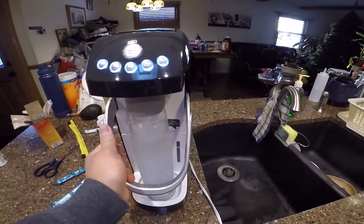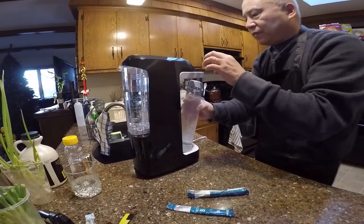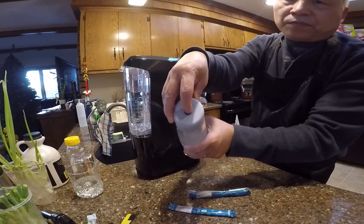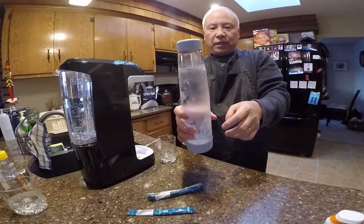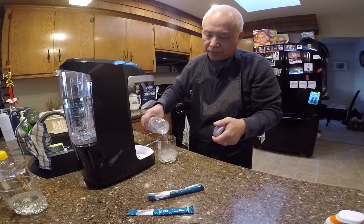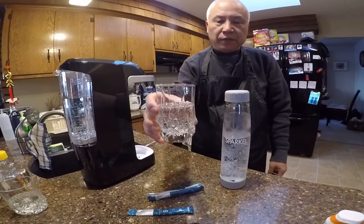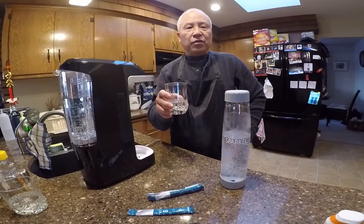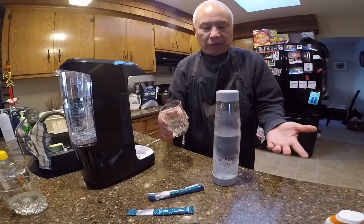It's done now — you can lift it up. There's a little button on top, press it down to release the gas before you open the bottle. See the gas coming out. Look at all those bubbles — the sparkling water! Give it a taste. Nice! This is good. Sometimes you don't want to drink plain water — this is the best way to do it. Sparkling water has zero calories, it's just water.